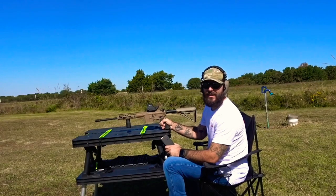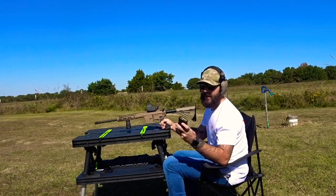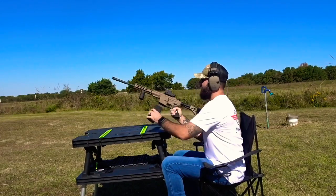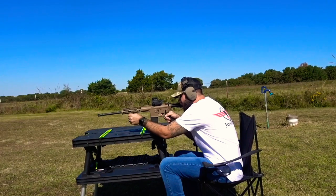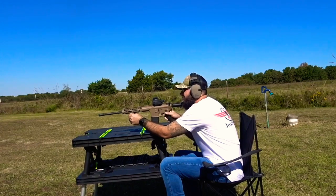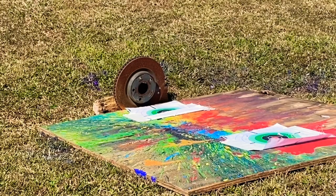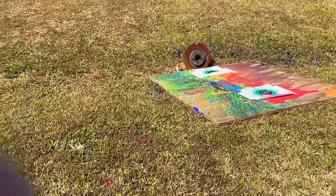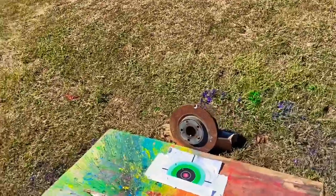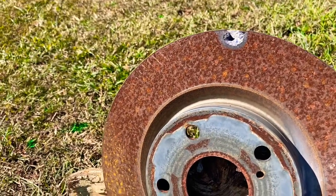Up next we got our 556 shooting 55 grain first and then a 55 grain green tip. So I completely missed with that first one — the batteries were dead — but with that green tip we took a big old chunk out. Kind of hit a little high, but still.